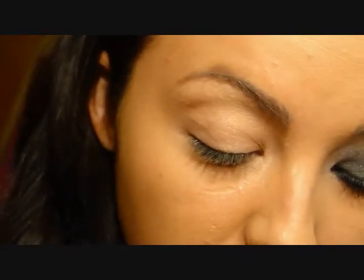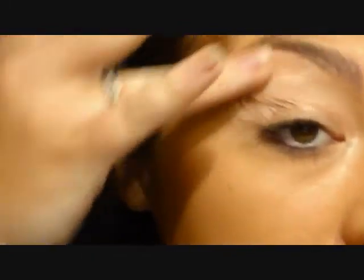If you guys have any questions or want to know how to do this look, keep on watching. So first I'm going to use Sin. I just want something, a primer similar to my skin tone, but with a little bit of a shimmery effect. Make sure to go all the way up to the brow bone and come down right under the tear duct.